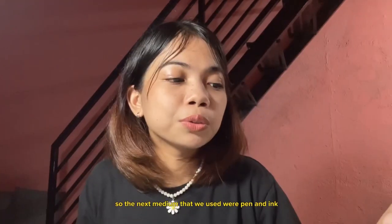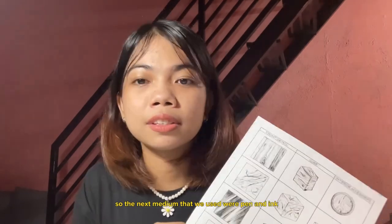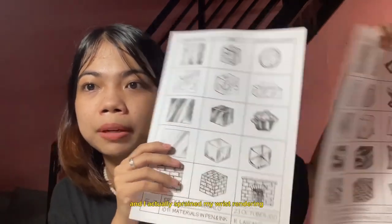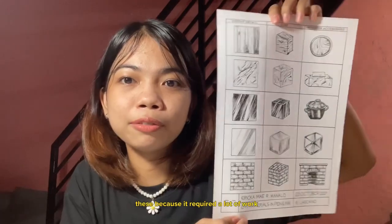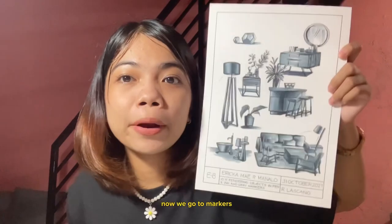The next medium that we used was pen and ink. These are two sheets and I actually sprained my wrist rendering these because it required a lot of work and strokes. Now we go to markers.